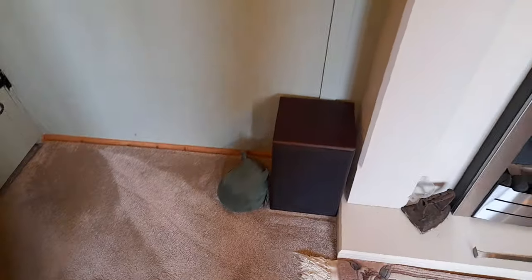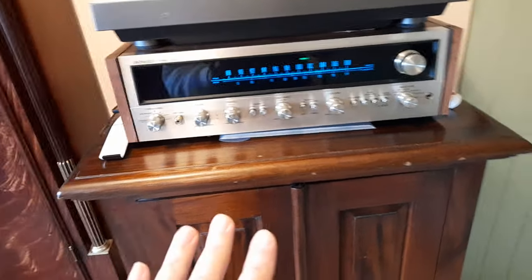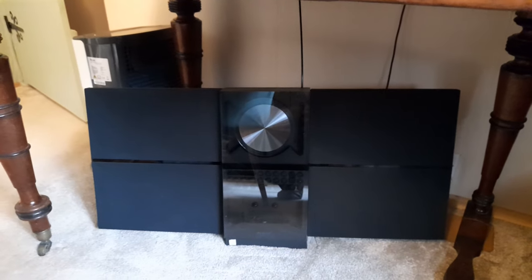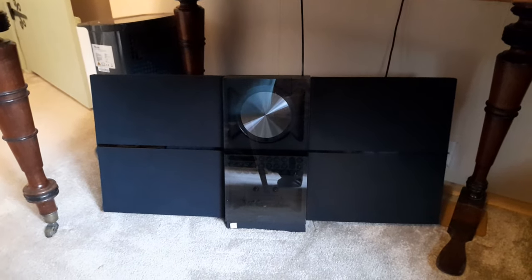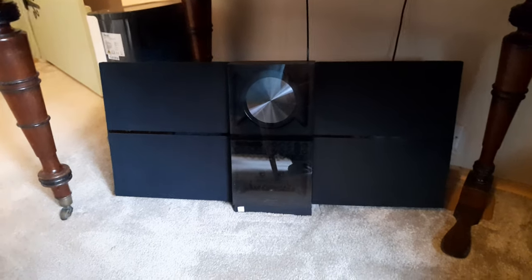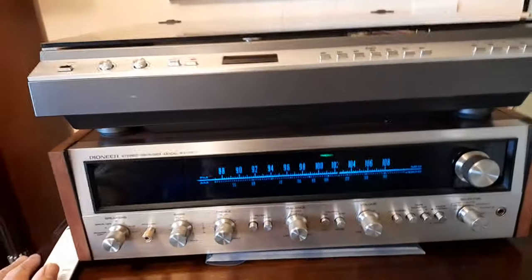That's pretty much my main hi-fi. There's nothing to play cassettes on here because when I play a cassette I've got one under the piano — it's one of those B&O Century machines. That's the go-to machine if I'm seriously playing cassettes and enjoying that format.